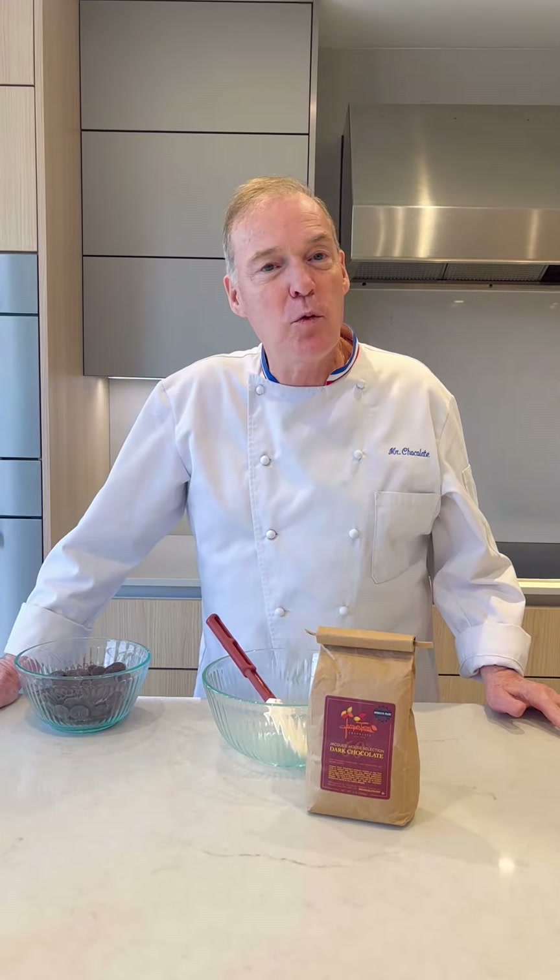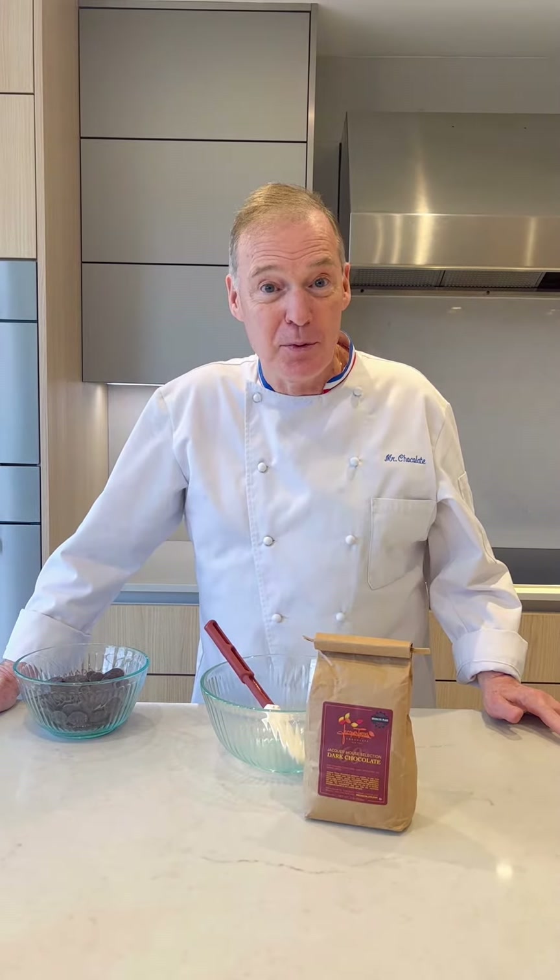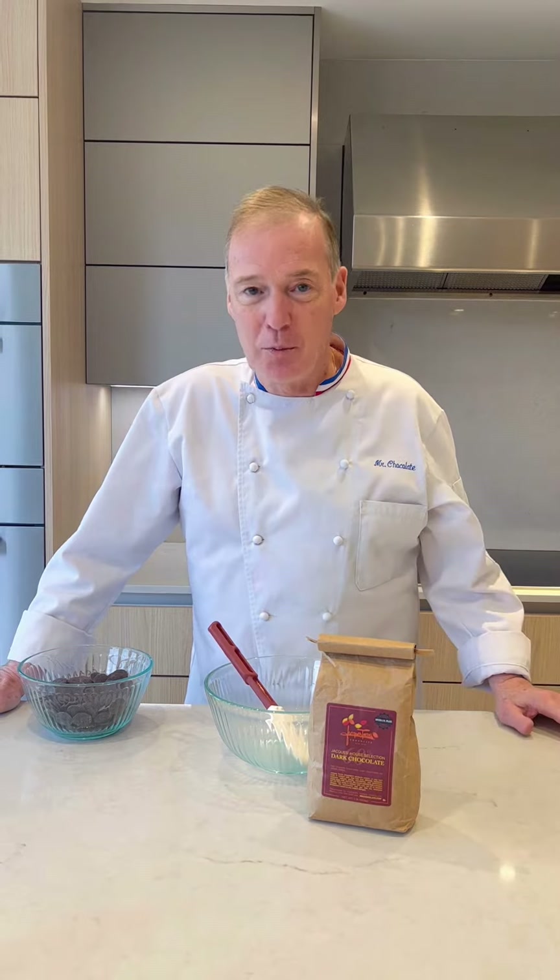Bonjour, I am Jacques Thores and you are with me for Tuesday's tip. Today I'm going to show you how to temper chocolate.